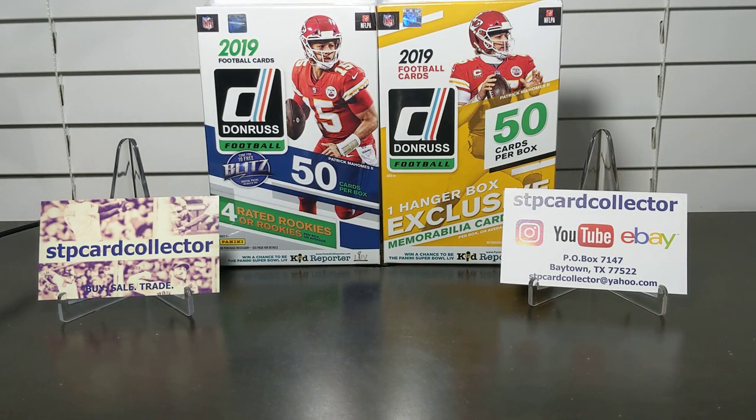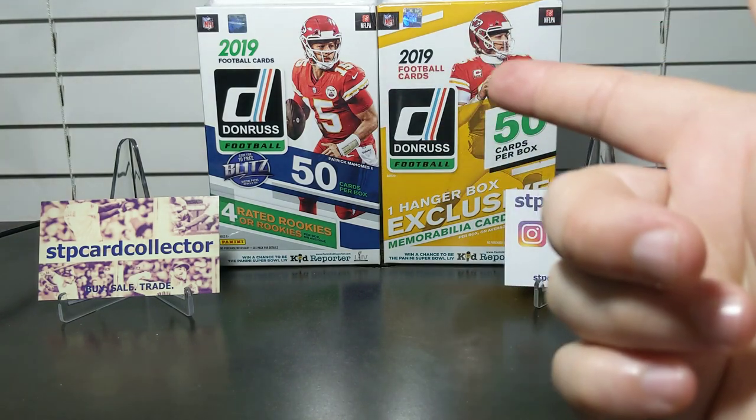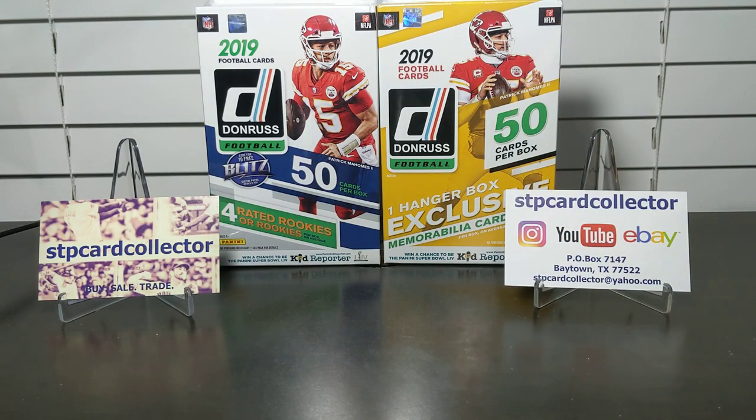Hey everyone, I hope you're having a great day or evening, whatever it is when you're watching this. Today I've got a nice little comparison video. I went to Walmart and got these Donruss football hanger boxes. The one on the left is ten dollars and the one on the right is fifteen dollars.